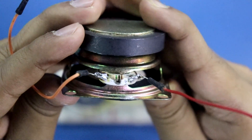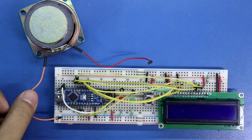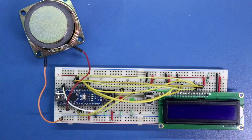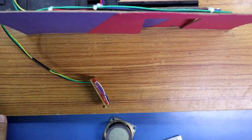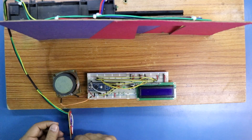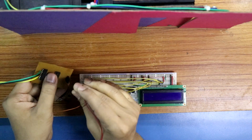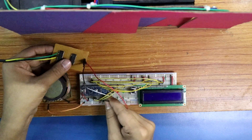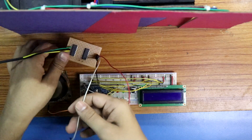Now we have to connect the speaker. A 1 mega ohms resistor is connected across the speaker pins. The negative pin is connected to ground and the positive pin is connected to A0. Speaker is connected. Now we have to connect the door model. We know this door has three pins: positive, negative, and signal. Positive is connected to the positive rail, negative to the negative rail, and the signal pin is connected to D12 of Arduino.